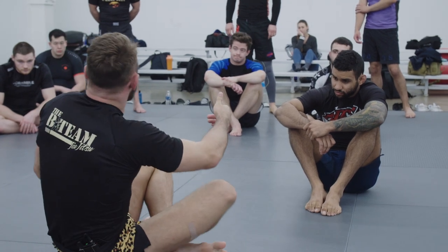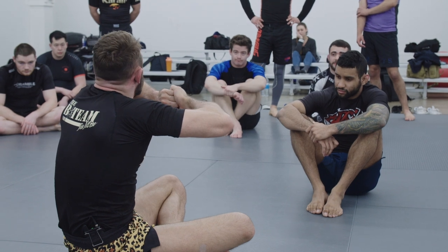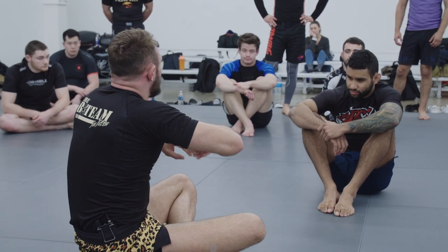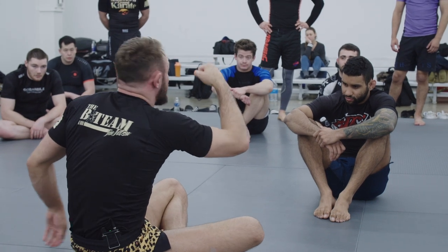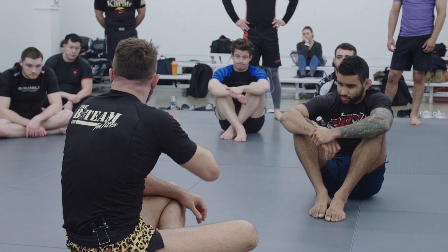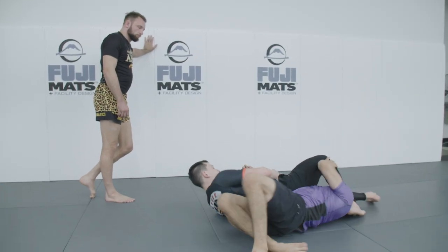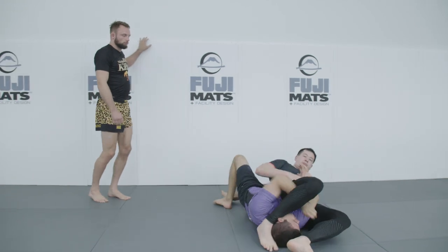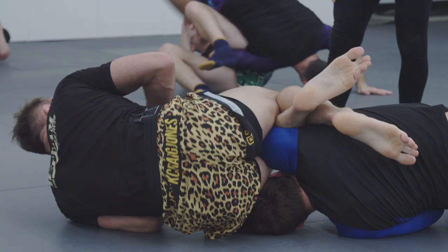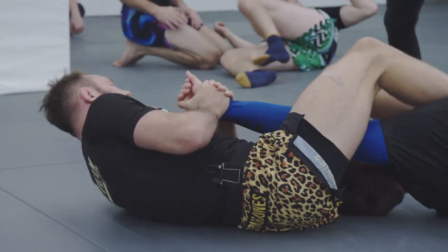Because you know your training partners aren't going to break your arm, you don't need to just sit there squeezing and holding as tight as possible. You can dictate when to go, and then we can try to hit a turning escape. We can try to sit up. If we sit up and they try to lock it under the armpit, we can rip our arm out. No one's elbow should be popped under any circumstances. You shouldn't even be able to pop your own elbow by making a bad decision. We get it to full extension, hold it for three seconds, they can't move — we'll call that a tap.